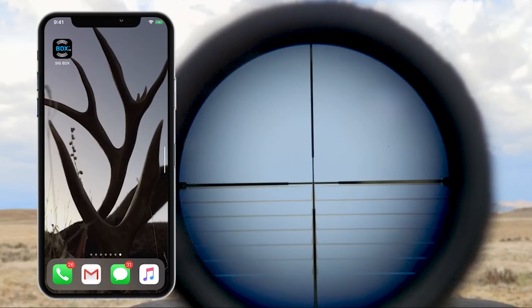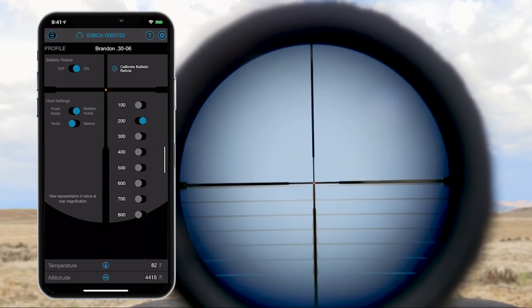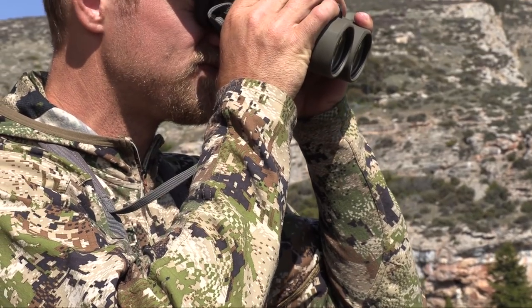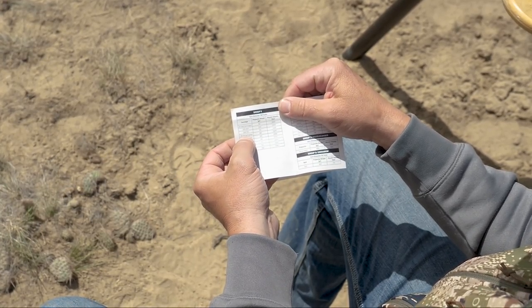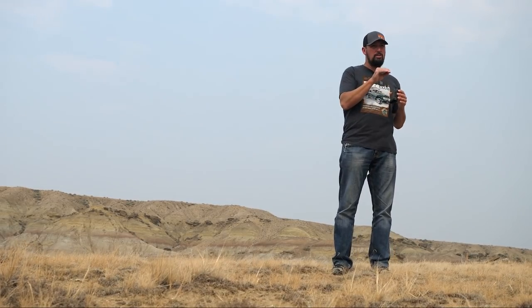If you're not familiar with BDX, make sure you check out our other reviews on the BDX system. They came out with it a few years ago, then last year the BDX 2.0 system with a whole slew of features in each of their rangefinders and scopes, with simple technological updates you can do on your own from the comfort of your home or even in the field if you have cell phone service. You can use these products even when you're out of cell service, but for the updates you just need cell service to facilitate them.